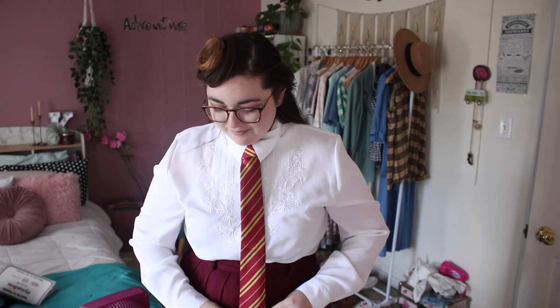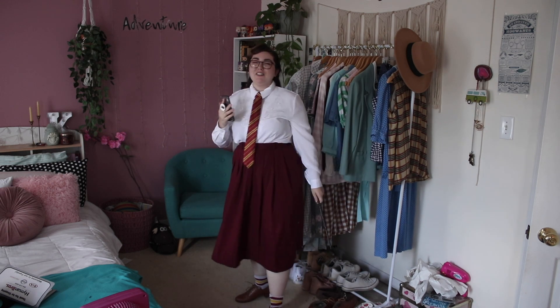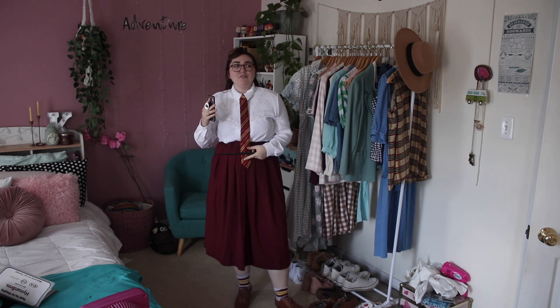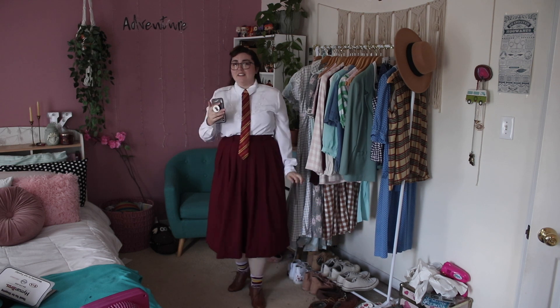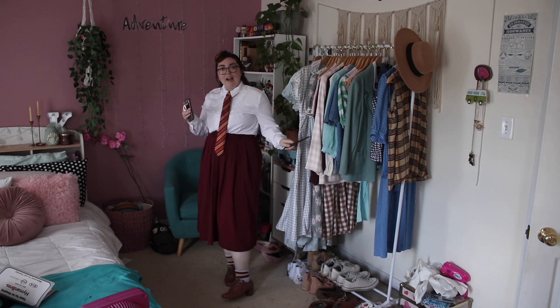Not gonna lie, I kind of like how this looks. I just did a double Windsor knot on my tie — there are a couple of different types of knots, but this is the one my dad taught me when I was really young. I absolutely freaking think this is cute. This looks like a vintage school uniform to me. I also kind of feel a little bit like a librarian or a secretary. But I still think it's a cute outfit and definitely something I would wear. I don't generally wear ties, but hear me out — we should bring back ties for women, because they're kind of fun, they look cool, and it's a fun accessory where you can flash your personality. So this is look number one: the Gryffindor outfit. Let's head over to Hufflepuff.